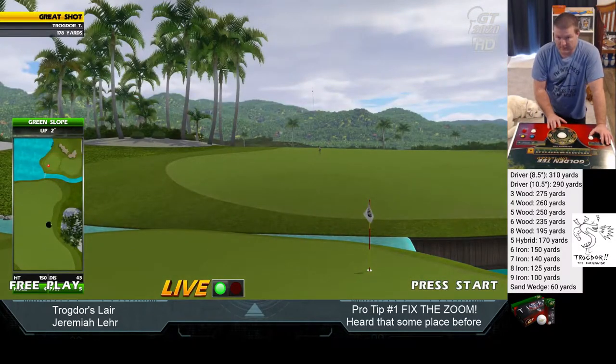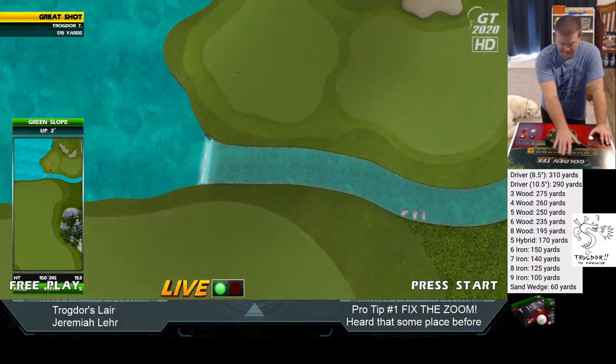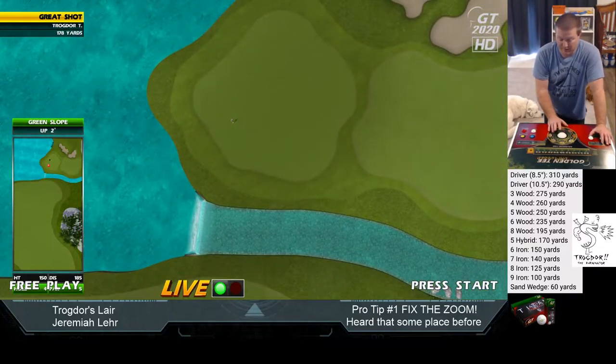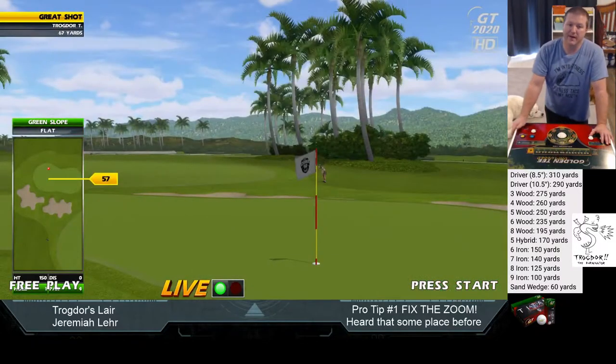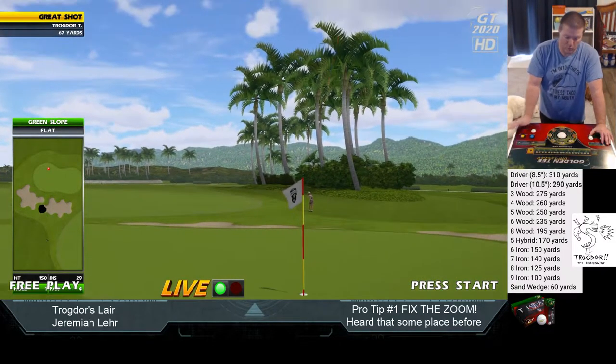When you pull back straight and go forward in the opposite direction — so if you pull back a little bit right of B and go forward a little bit left of 2 — that's still a 180, but you might now get 143 or 145.